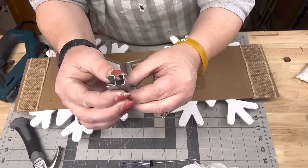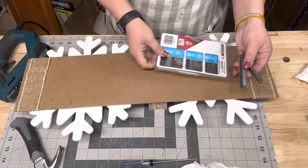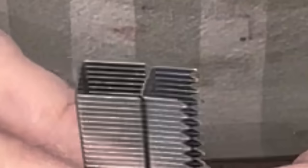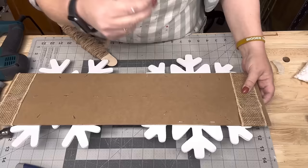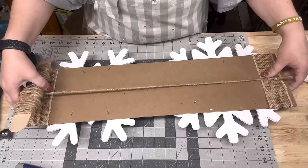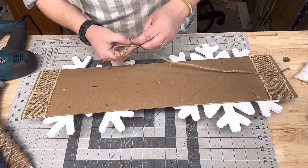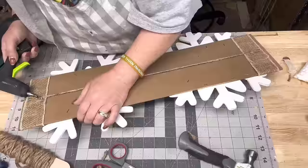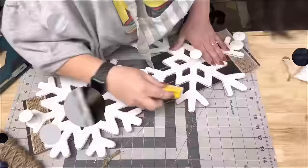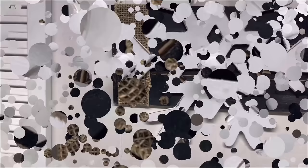I'm taking my stapler with the really long staples and stapling through where the hangers are, doubling up a lot of them. Then I use shorter staples everywhere else on the side. I take thick jute from Walmart, stretch it out, and tie knots in each end so it can't pull through when I staple it. I pull it real tight, then take hot glue and glue it together so it doesn't come untied.